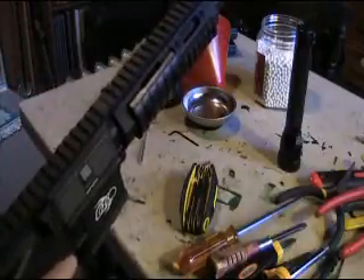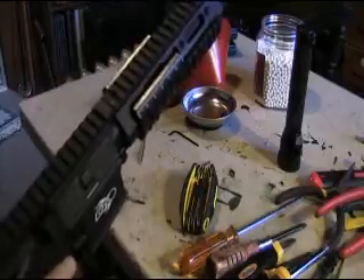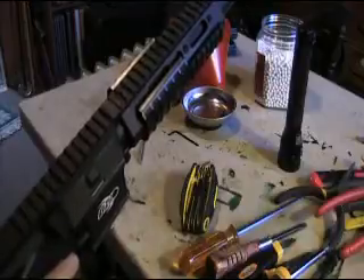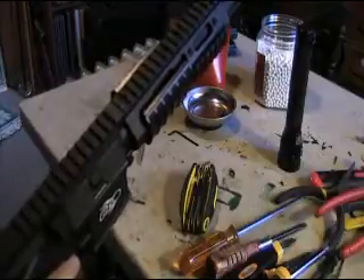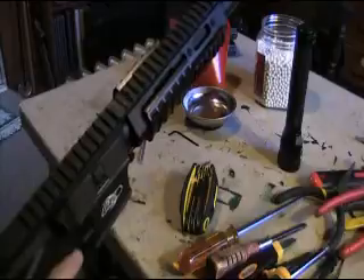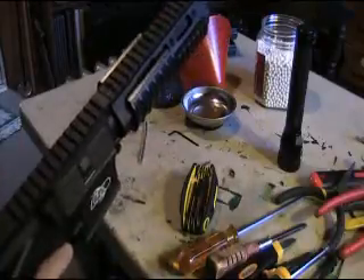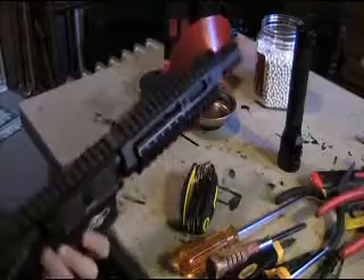I just want to test this before I start going further on it, but because it seems like an easy fix I might throw the bucking in to start with and get this shooting. This way you can shoot higher weight BBs if you want, or if you stick with 0.20g at least you have some adjustment to get some distance. Just wanted to give you a heads up.